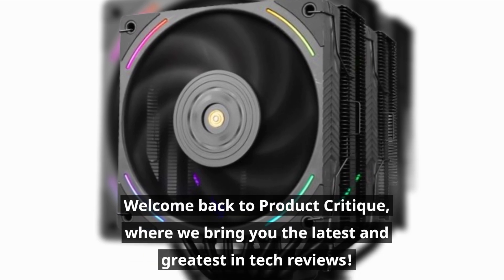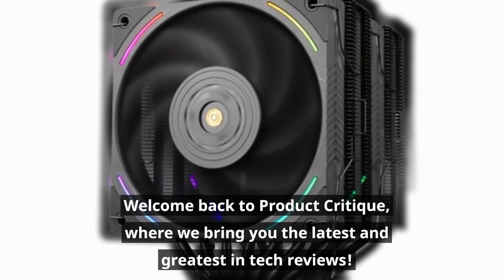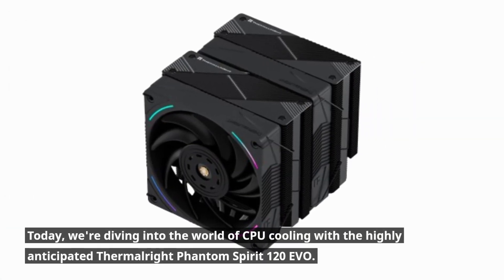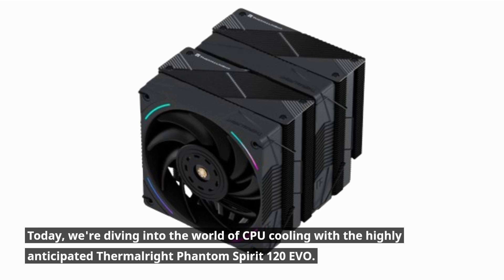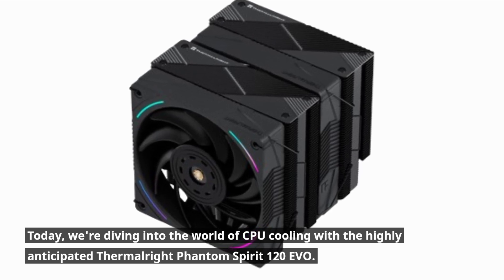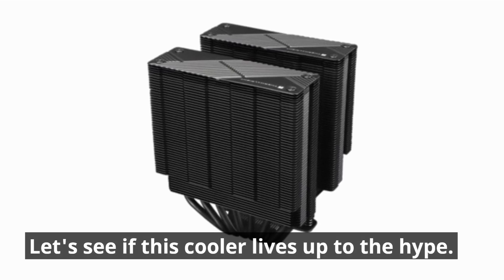Welcome back to Product Critique, where we bring you the latest and greatest in tech reviews. Today, we're diving into the world of CPU cooling with the highly anticipated Thermalright Phantom Spirit 120 EVO. Let's see if this cooler lives up to the hype.